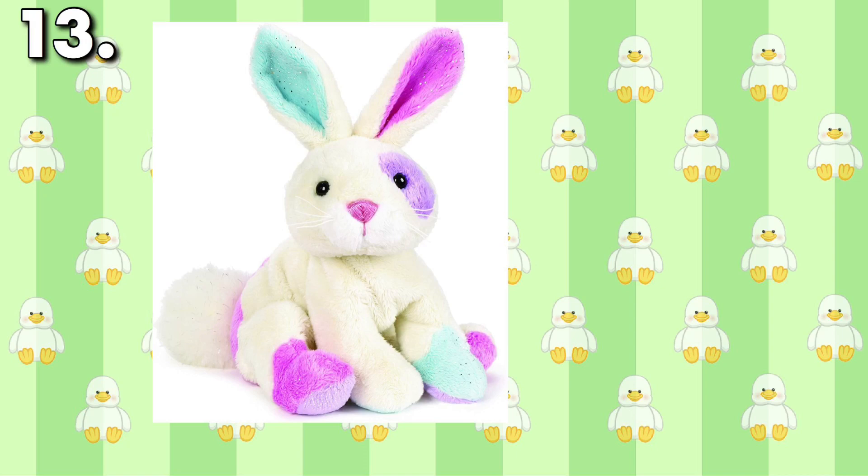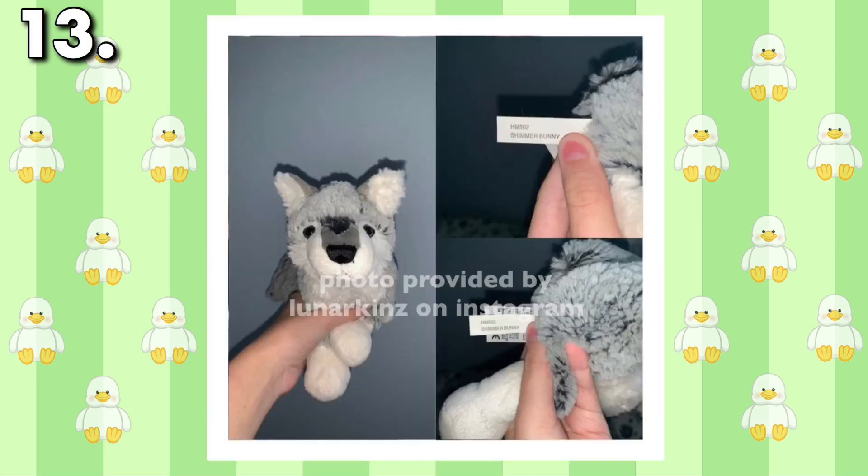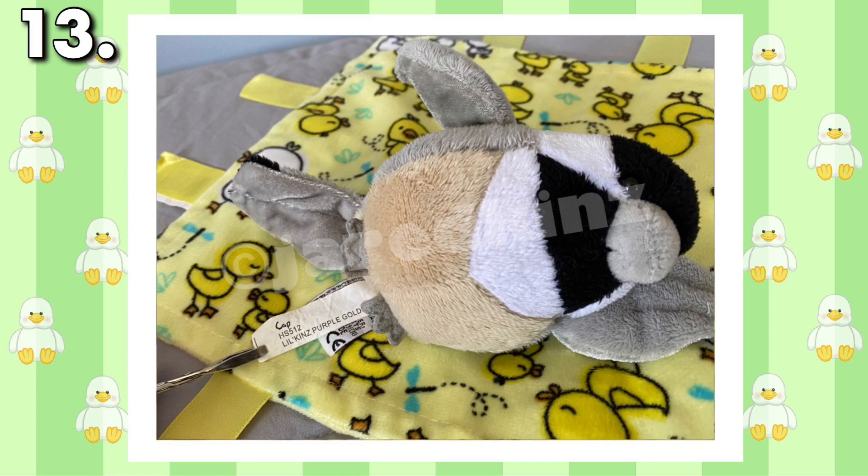Whether it's a Shimmer Bunny or Purple Goldfish, Webkinz tishtags are usually used to identify what pet they are. But if you're lucky, you'll find a Webkinz whose tishtags aren't right at all. Shown here is Lunarkins' Grey Wolf, which actually has the tag of a Shimmer Bunny. This wasn't a one-time mistake either, as I have a chickadee with the tishtag of a goldfish. A handful of Kinstagrammers have Webkinz like these, and they're not easy to find.